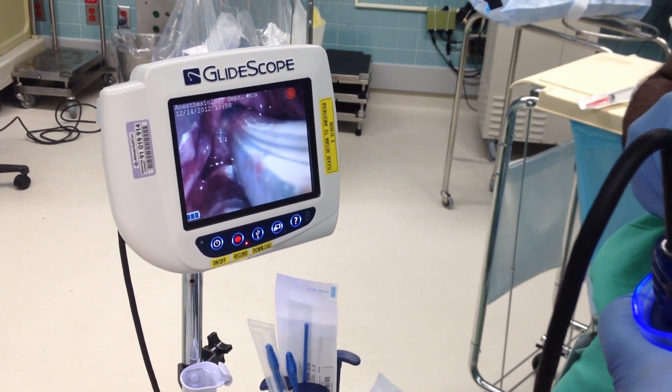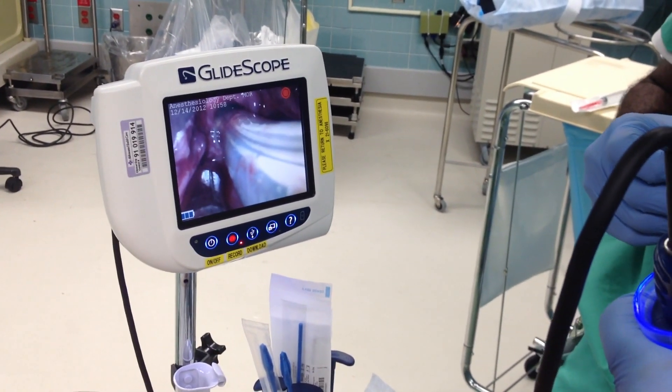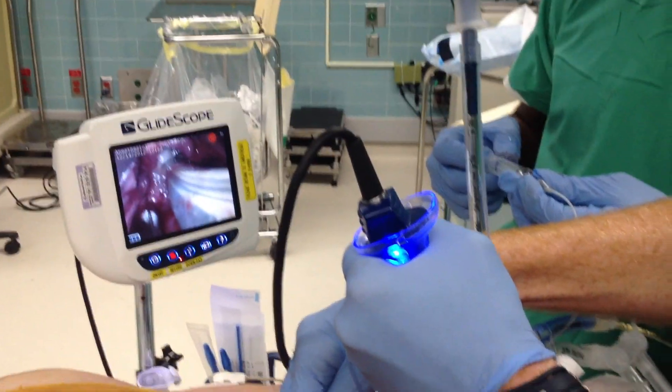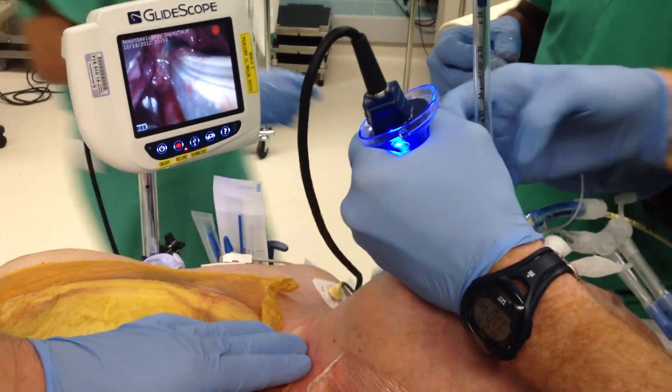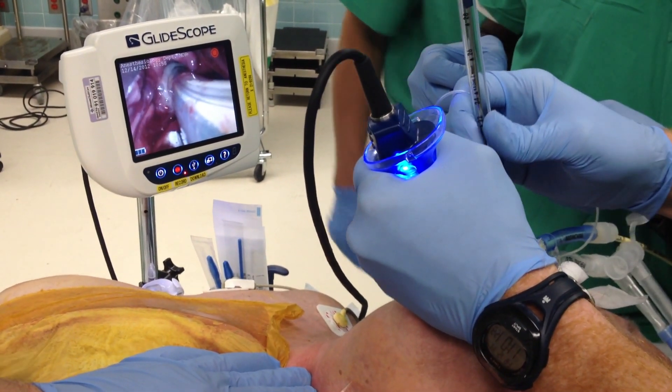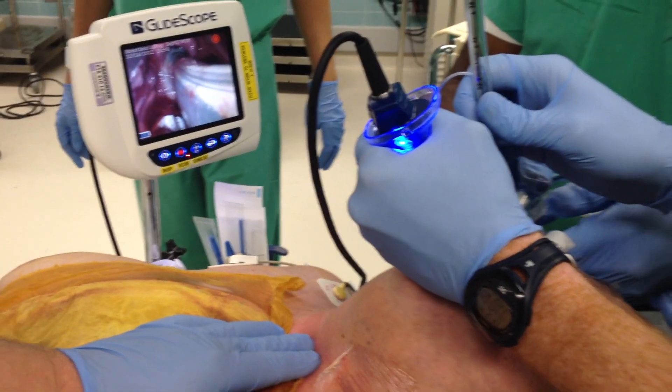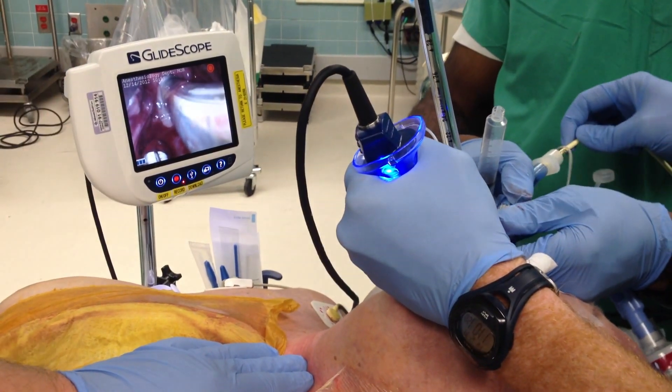I'll pull back the tube. You're going to see the Cooke catheter. I'll probably need a little bit of anterior pressure when we... I'm going to take down the cuff. I'm going to pull back the double lumen. Make sure this is the same way to pull back.